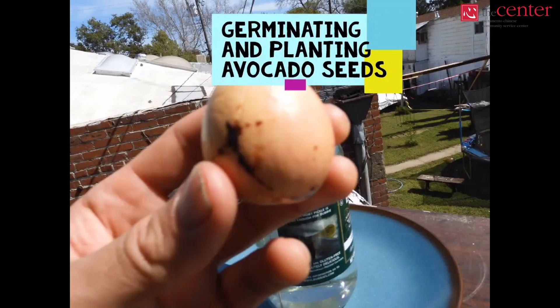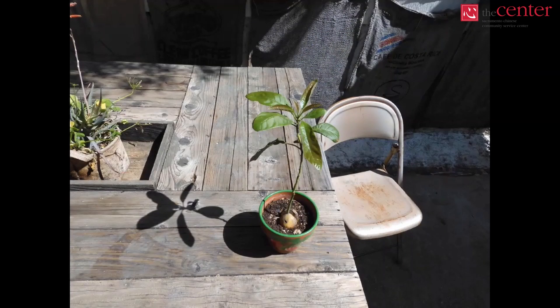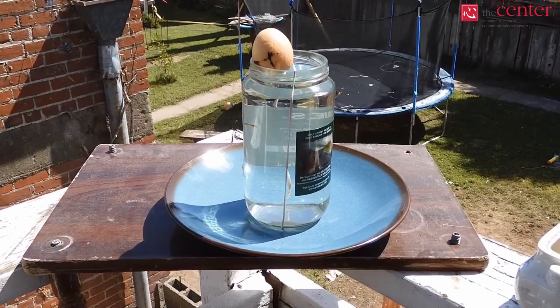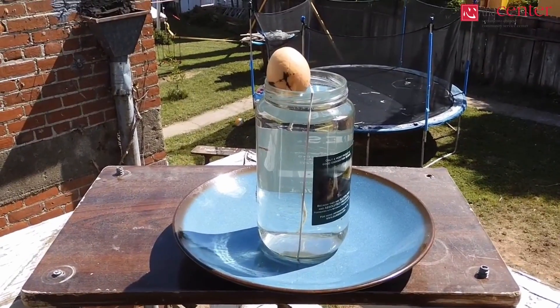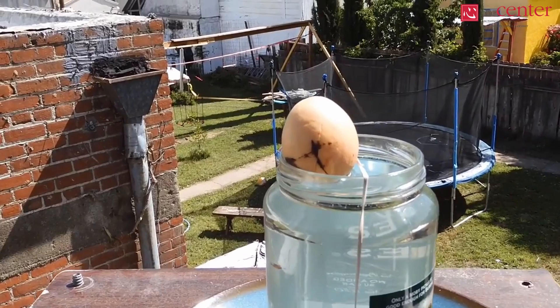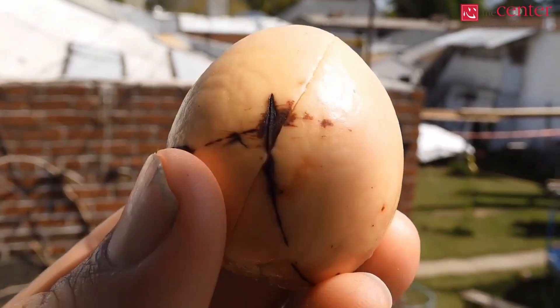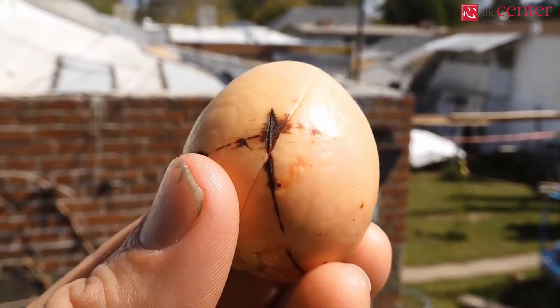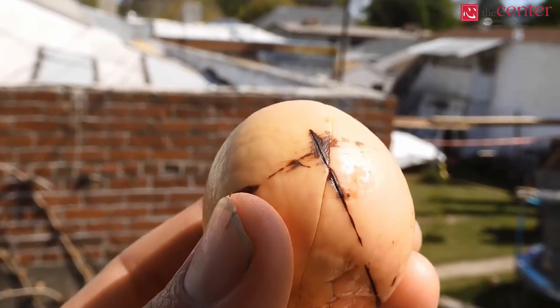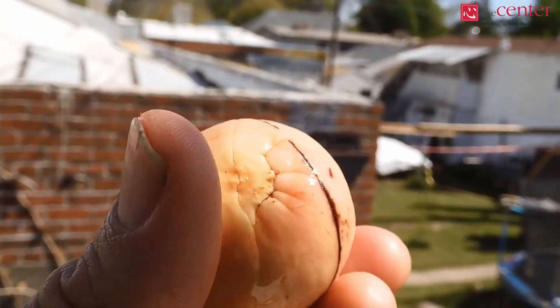Some of the fruit we buy to eat contains seeds that will actually germinate and sprout a living plant given the right conditions. Sometimes this happens unintentionally if you throw your food scraps in a compost pile, but it is also easy to save seeds and intentionally germinate them if we know what conditions are required. If you are interested in growing a house or garden plant using food that would normally go to waste, germinating and planting avocado seeds is one simple solution.